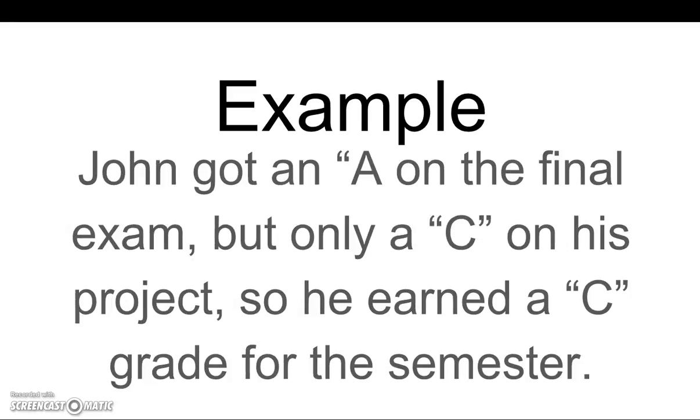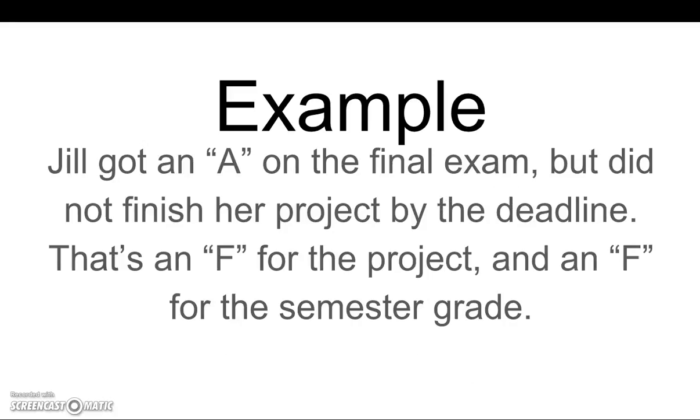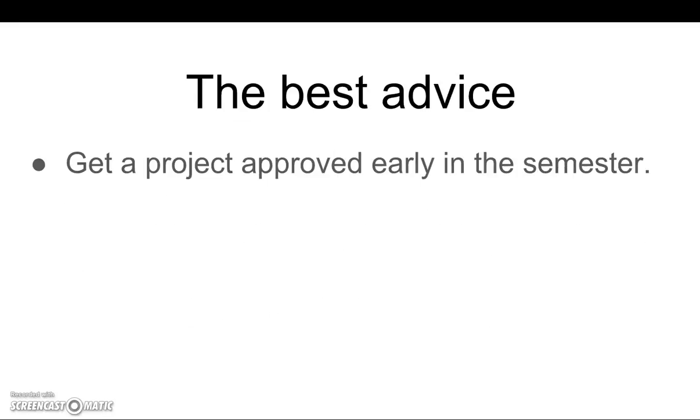John got an A on the final exam, but she did not finish her project by the deadline. That's an F for the project and an F for the semester grade.